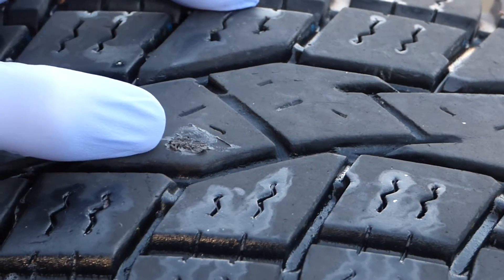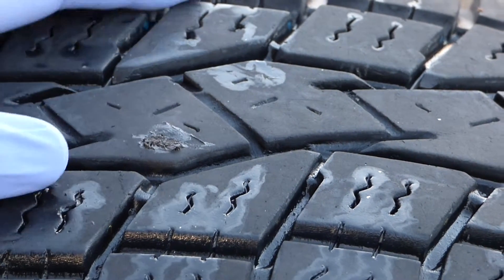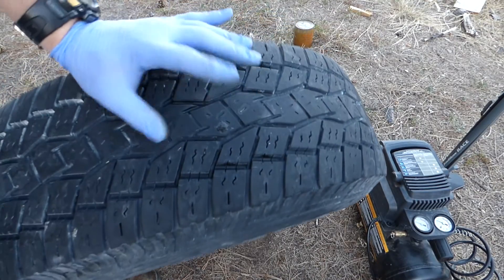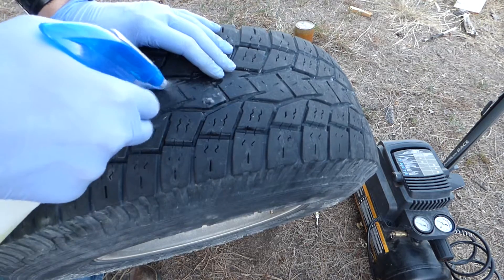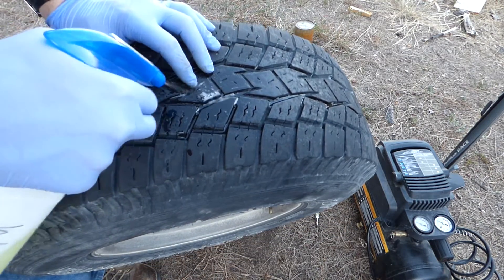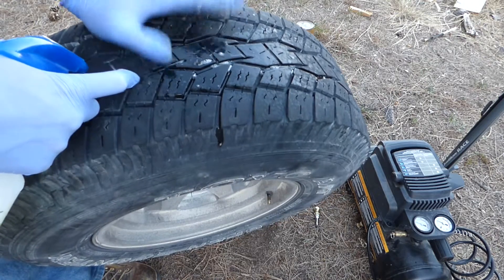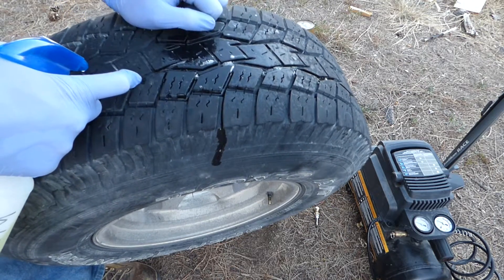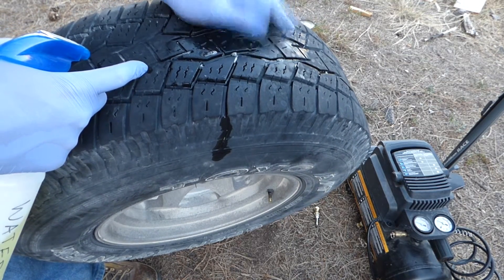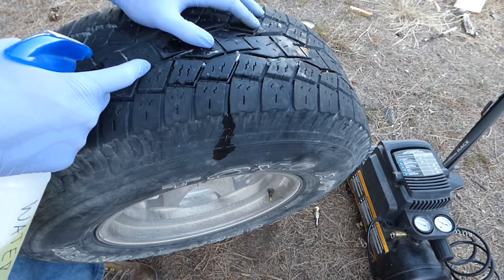What I'm going to do is re-pressurize this, leave it overnight, and make sure the PSI stays the same. If it does, I'll call this good, and then I'll probably check back in a week after driving around on it. Got the tire back up to PSI, which is surprisingly 50 PSI — but that's what it calls for. Spraying some soap on here to see if there are any bubbles forming. Doesn't really look like we got any bubbles forming, so I'm going to leave this overnight. If in the morning it stays about 50 PSI, I'll call this good. If it goes down, I'll check to see if there's another puncture.